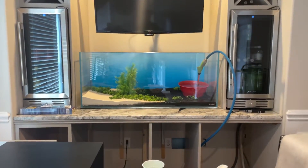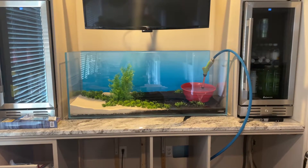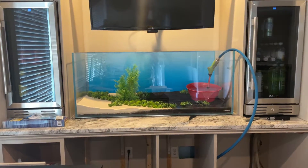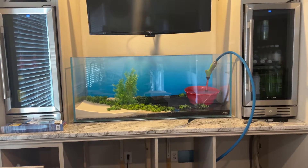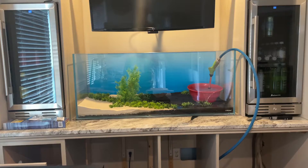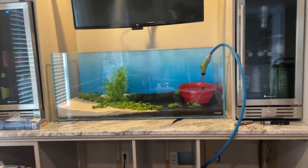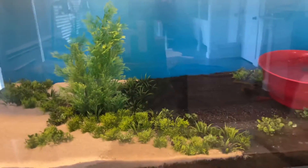Just got the plants put in and I am starting to fill the tank. I think it's going to turn out really good, pretty pumped. This is the 72 gallon.